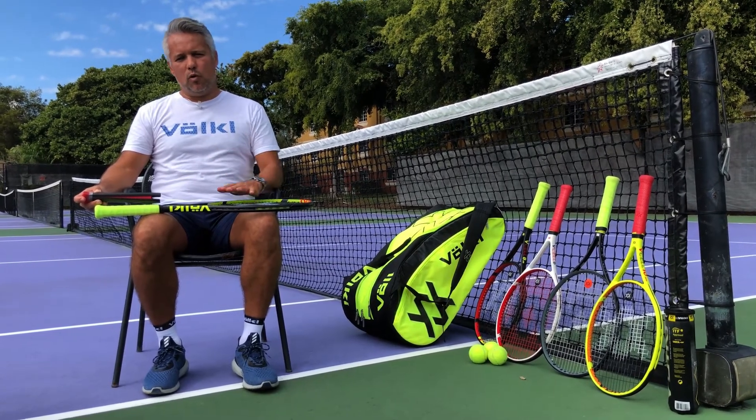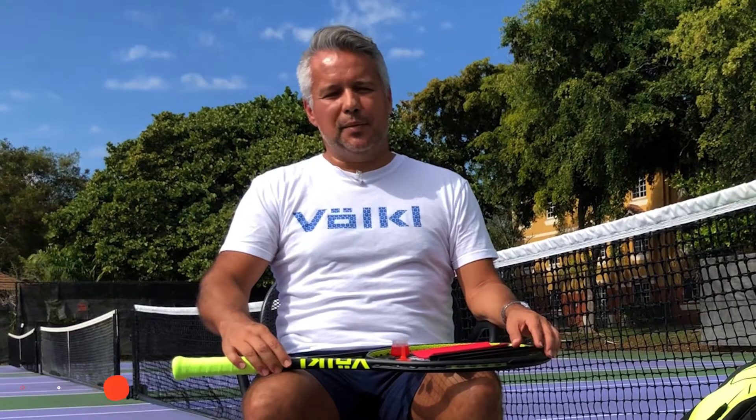If you're interested in rackets that are extremely comfortable on the tennis court, Volkl is your friend. My name is Ivan Rojas. I work for Volkl Tennis here in the United States — my position is Vice President of Sales and Promotions for Florida and Latin America.